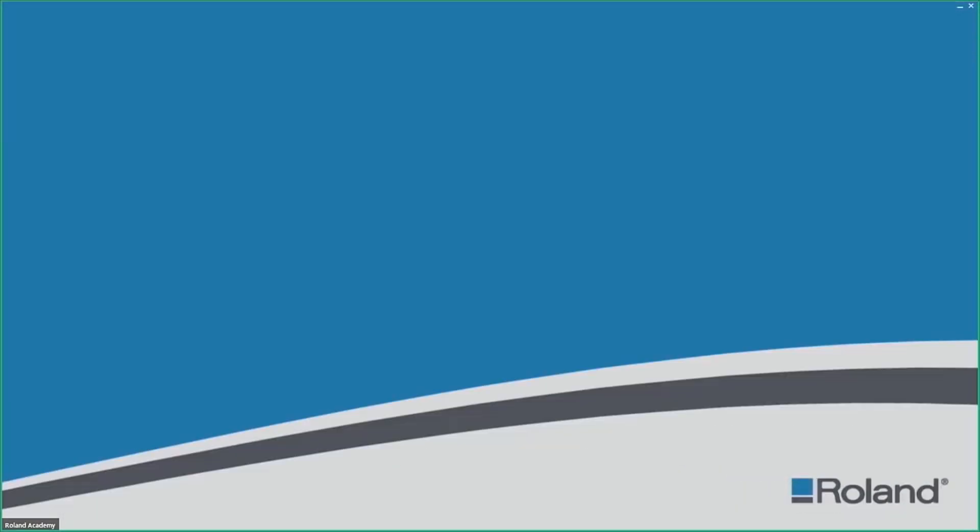That wraps up today's webinar. Thank you for joining and I hope all of the information shared will help you be successful in your laboratory or hybrid practice. Thank you for being a DWX user and participating today. Have a wonderful time milling.